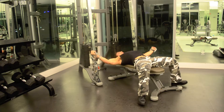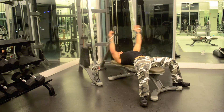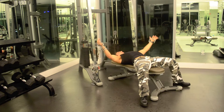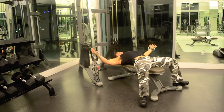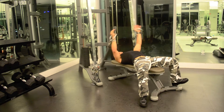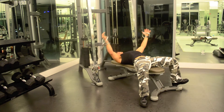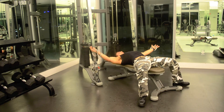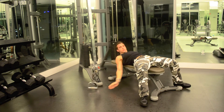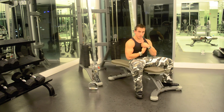Eight. Nine. Ten. Eleven. Twelve. Thirteen. Fourteen. Fifteen. Excellent workout to work your inner chest.